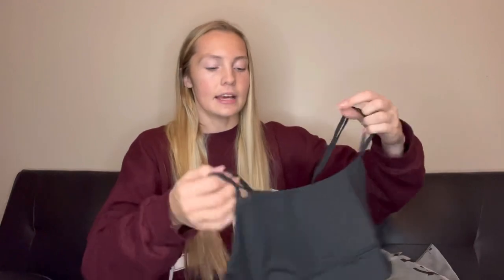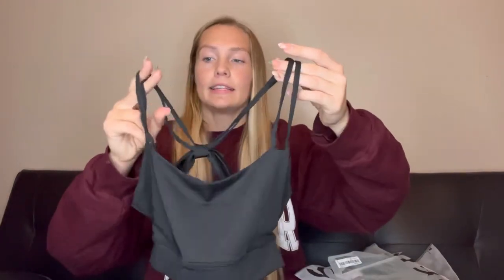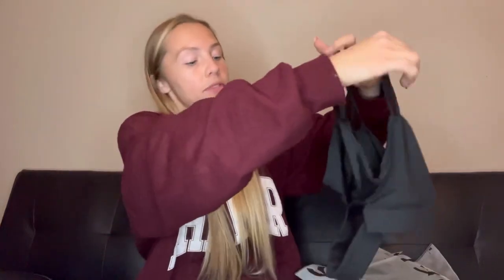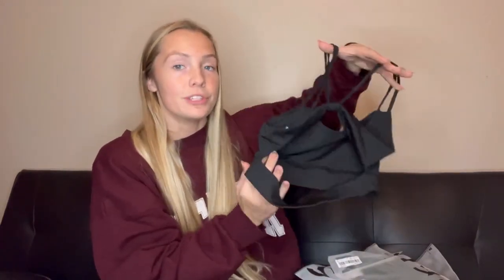Now we have another workout top — this one has a lighter feel. It's black with unique straps: it looks like a bow in the back, and then there's an additional strap detail that makes it really unique.